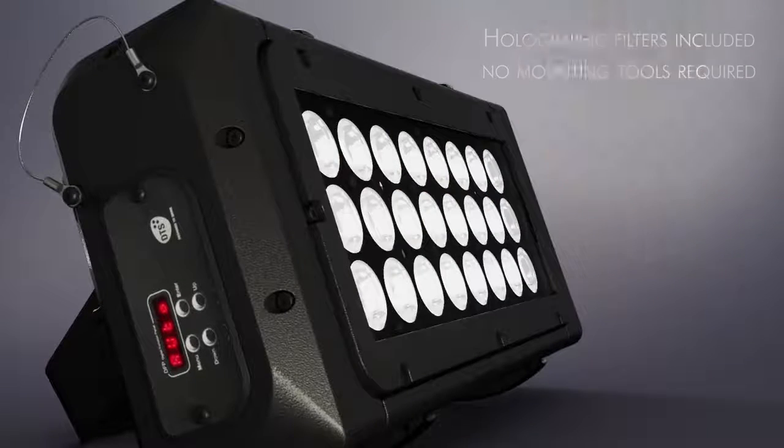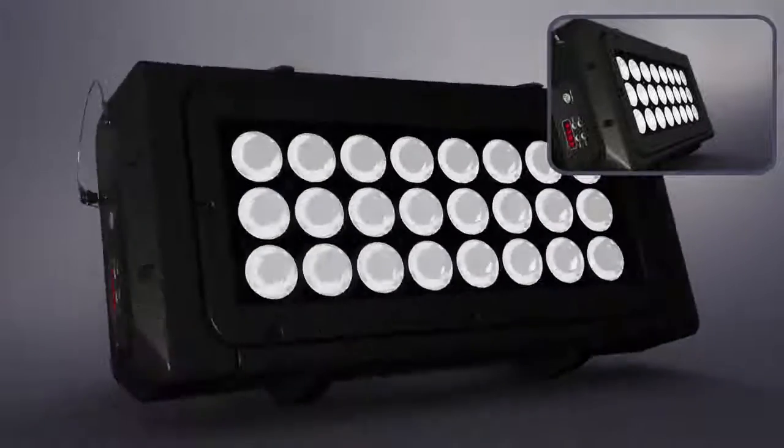Brick comes with an 8-inch lens beam angle, easily interchangeable with no additional tool, and three holographic filters supplied as standard accessories.